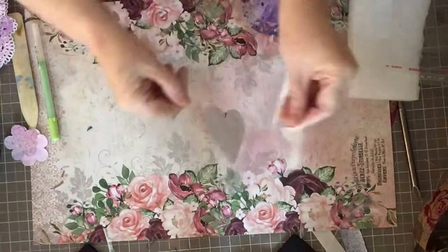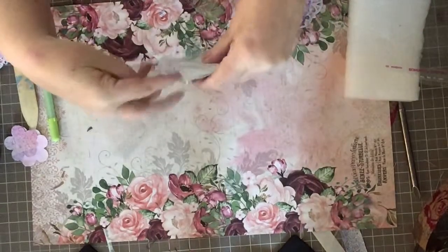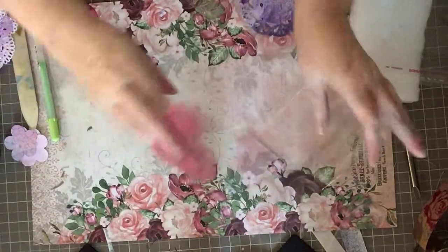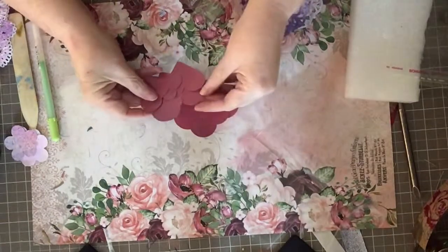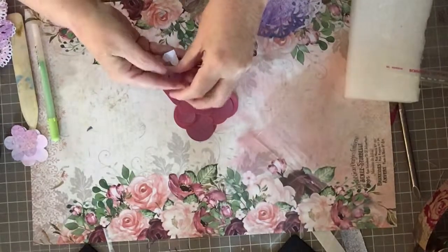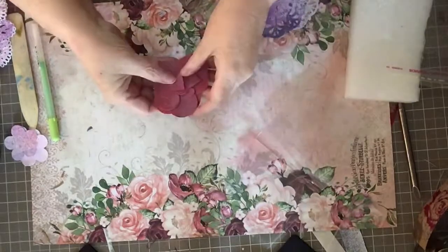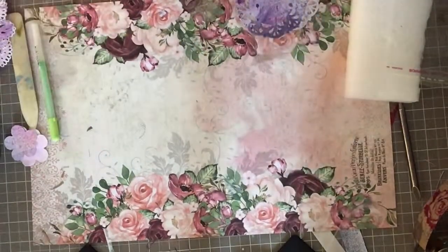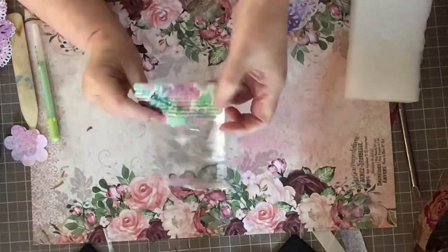Next I made these hearts using the envelope from my painted paper video — I'll link that video in the description. I used a nesting heart die and cut out a bunch of little hearts from that paper. This paper was already embossed before I made the painty papers with it.